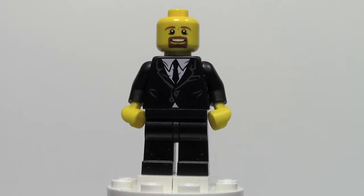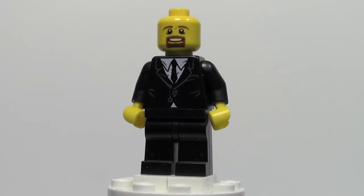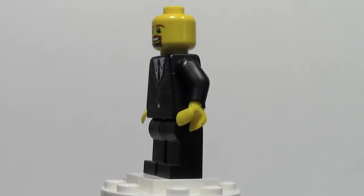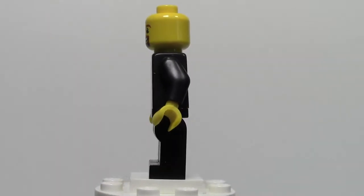Hey everybody, BrickLover18 here, today with another episode of Minifigure Monday. Today on Minifigure Monday we have Bricks for Chris. This is Bricks for Chris's sig fig and it was suggested by the Brick Builder. He wanted to see Bricks for Chris's sig fig, so now I am doing it.